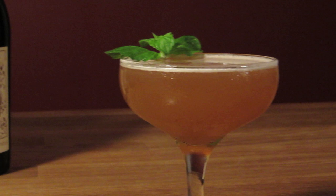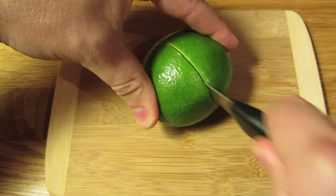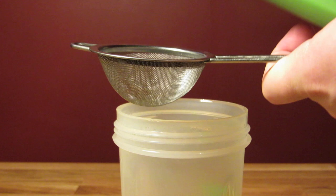Before I get started, I like to cut, squeeze, strain, and bottle my lime juice. That way it's easier to pour when it comes time to measure. Then chill your glass — fill it with ice and water and set it aside.